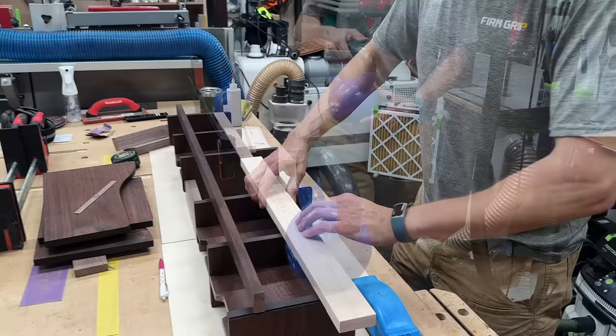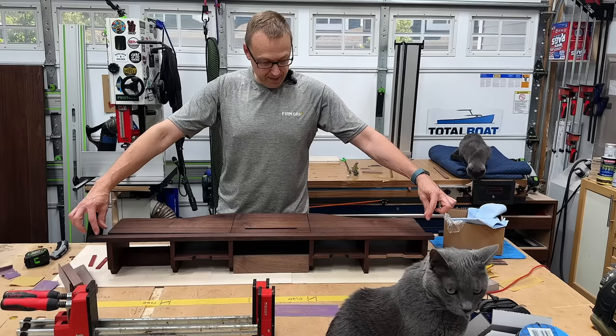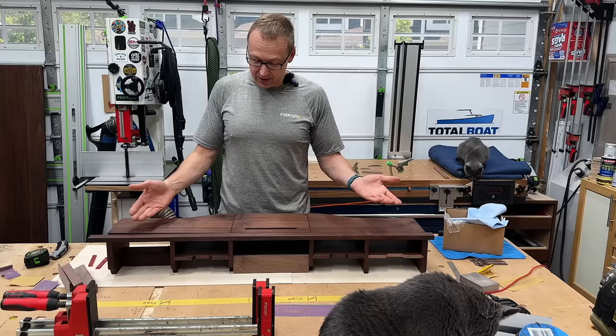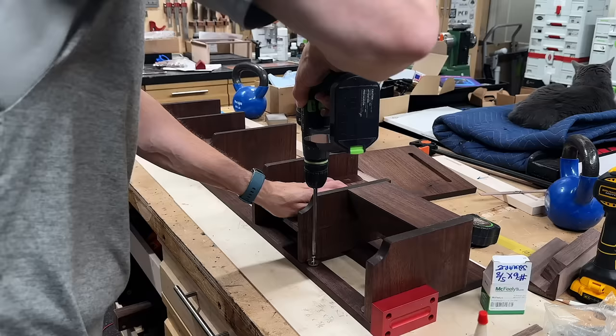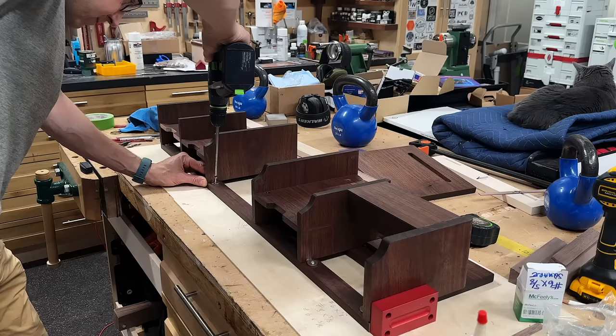I have all my sub-assemblies glued up, and now I need to glue this strip across the back — and I made a pretty big mistake not factoring any joinery there. Since everything is already finished, glue won't stick. So two options: scrape off all the finish and glue it down, or nail it. What about figure eight fasteners? Figure eight fasteners it is. This worked out kind of well — easy, fast, and solid.